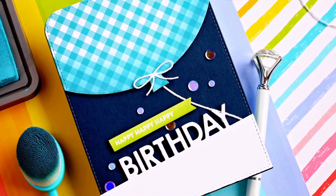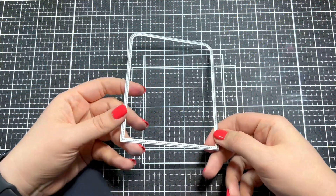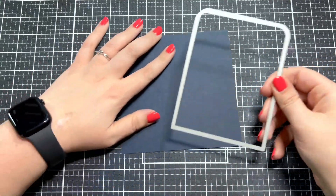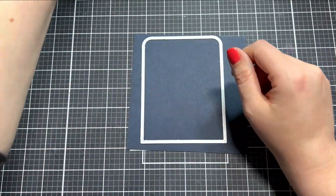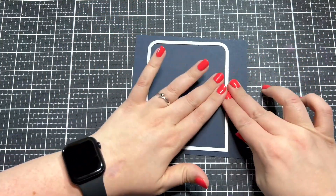Hello everyone, this is Ashley Tucker for My Favorite Things. Today I have a card to share with you using the Blueprint 26 die set. This is a really quick and easy card design that doesn't require any coloring.